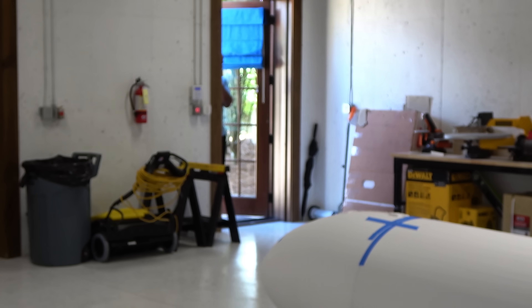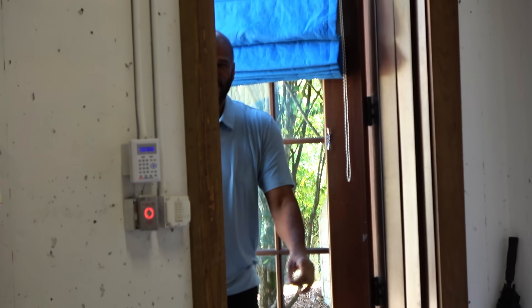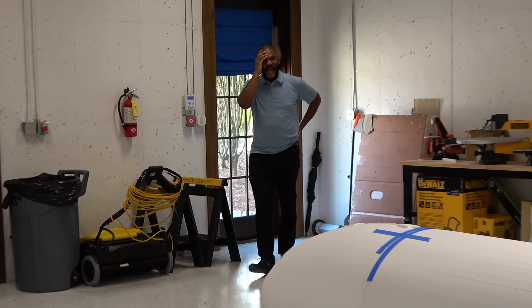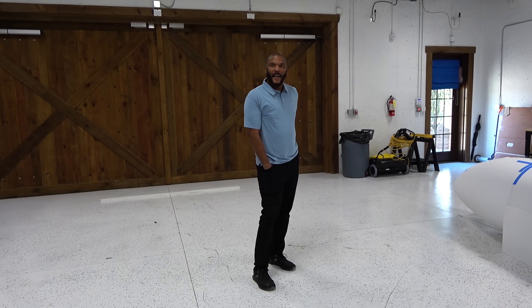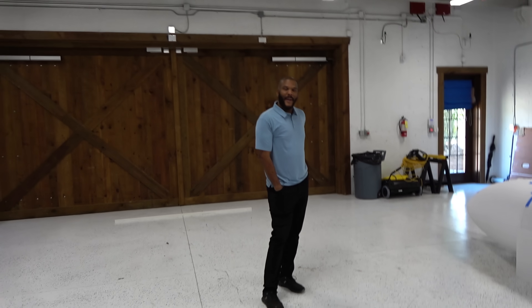Come on in, feast your eyes. We have officially lost our minds. There's still a three-foot piece missing — I ran out of foam. We used all the foam we had. We're completely out of foam!